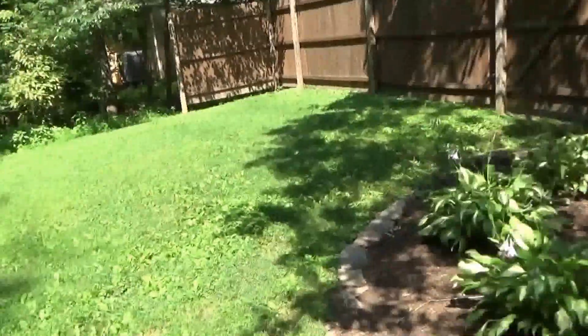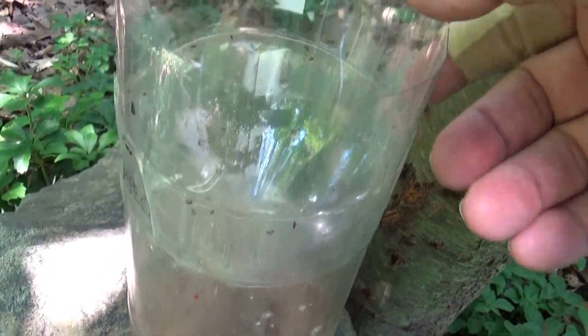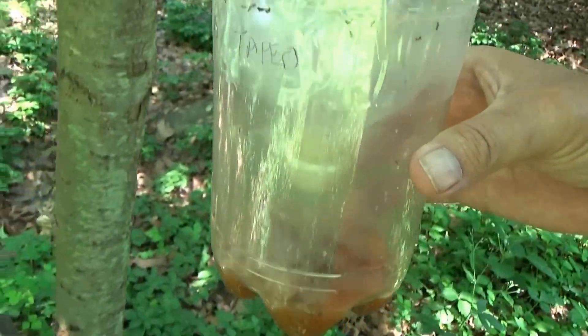It's been two days. We're going to check the traps. This one's taped — let's see if we can see any mosquitoes. No. Moss, gnats. I can smell it — it smells like someone's baking bread.